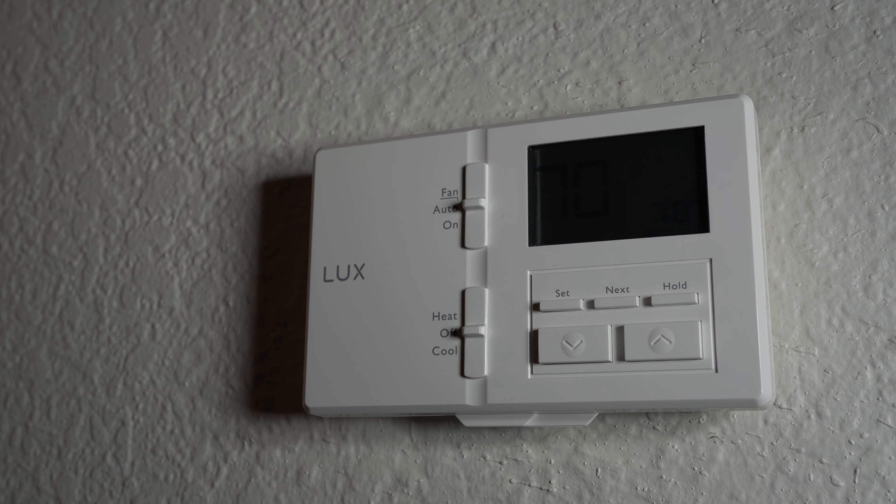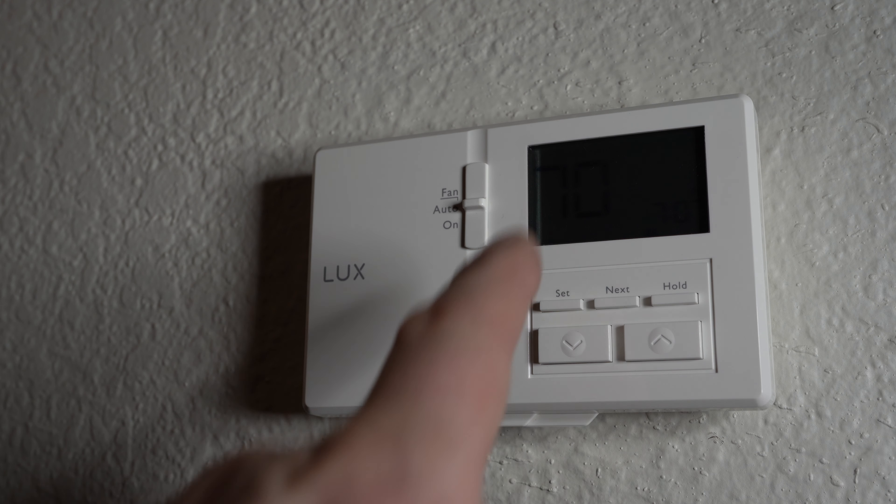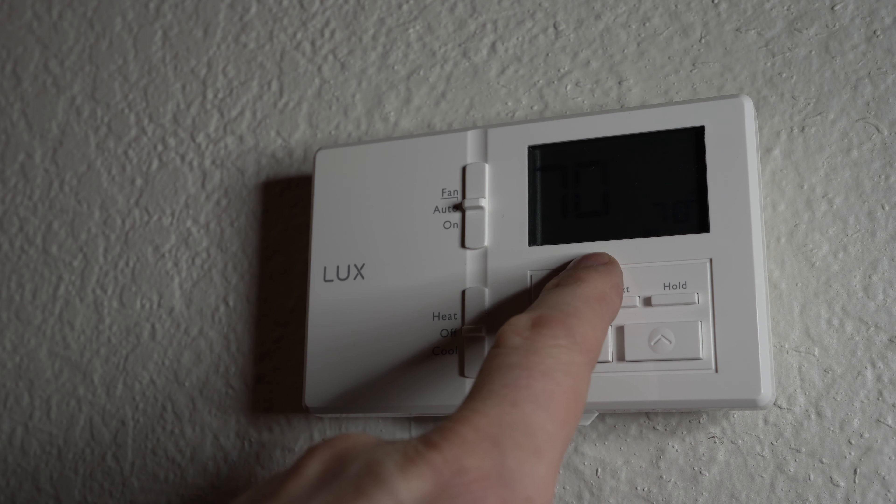Replacing the batteries on the LUX TX100E thermostat is pretty straightforward. When the battery starts getting low, you'll see a low bat indicator on the display.